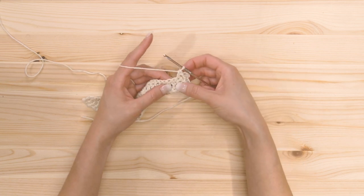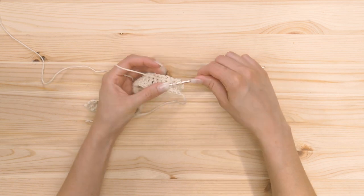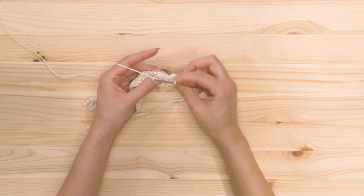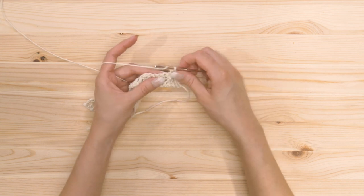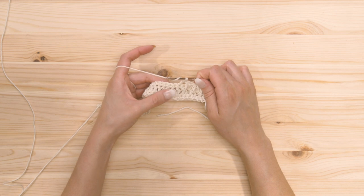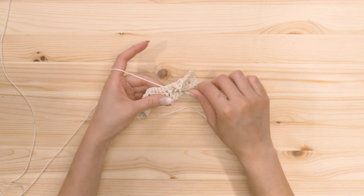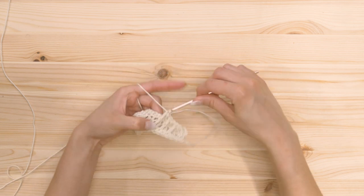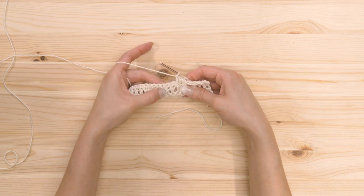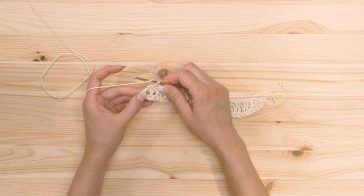Then we're gonna skip this post and work a double crochet behind the next post: yarn over, work behind the post, yarn over, you have three loops, yarn over, pull through two, yarn over, pull through two more. We're gonna skip that stitch that's behind the double crochet, and double crochet into the next stitch. Then work a double crochet behind the next post — not the one directly below the double crochet you just did, but the next one. We're gonna continue that pattern all the way across, alternating between double crochets in the next stitch and then double crochets behind the next post. The very last double crochet is gonna be around this last post here.